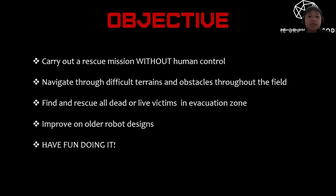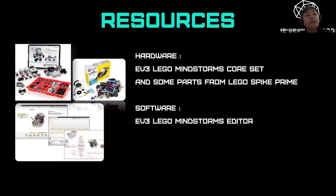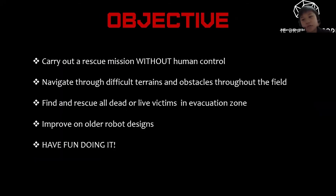The objective of this competition is to carry out a rescue mission without human control, navigate through difficult terrains and obstacles throughout the field, find and rescue all dead or alive victims in the evacuation zone, improve on older robot designs, and most importantly, have fun doing it.